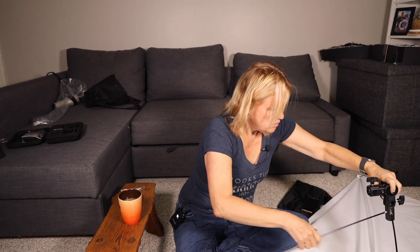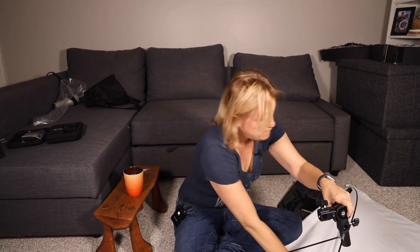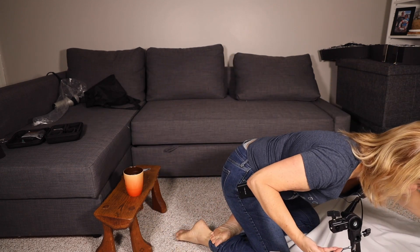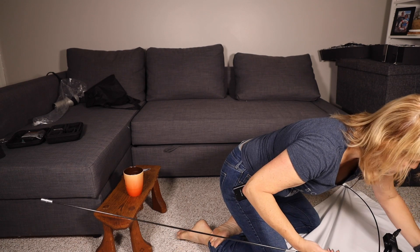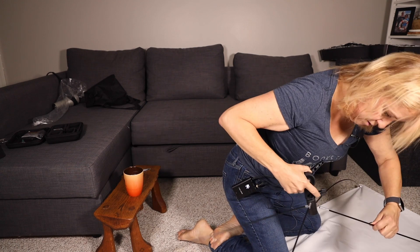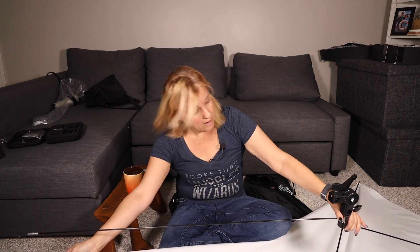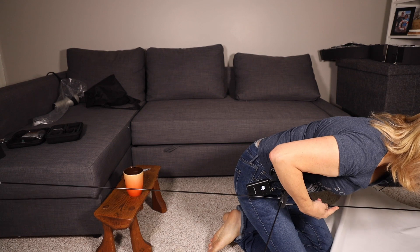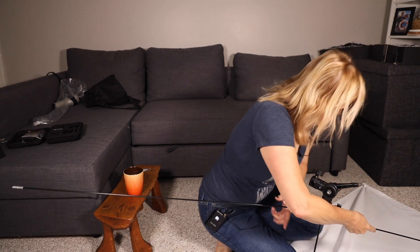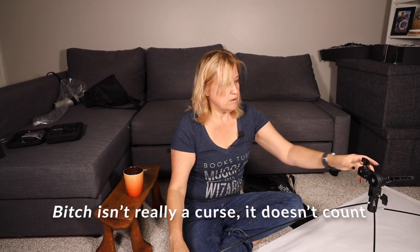I'm gonna pull this closer so you can see. It actually seems to be coming together easier than I expected — and of course one side fell out. I'm on the verge of cursing, because every time you get one in the other one falls out. I'm gonna tell you guys right now, the Amazon reviews are correct: this thing is a bitch to put together. But — there. I did it.